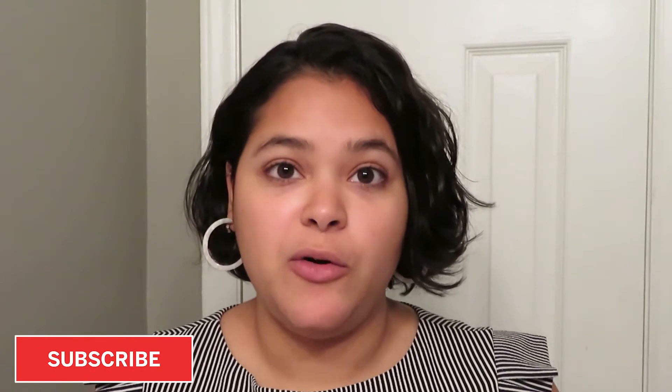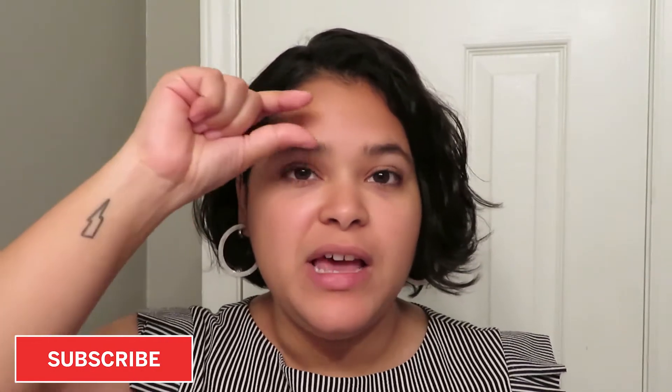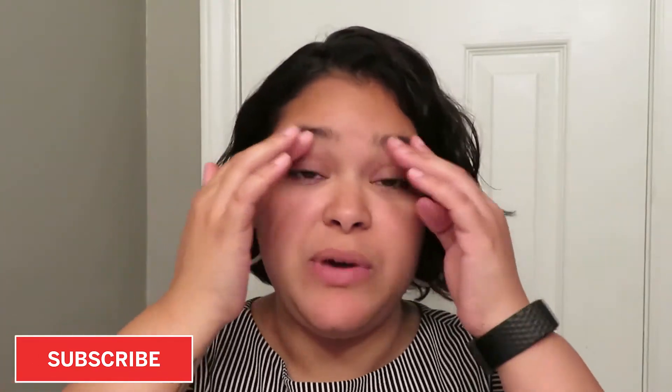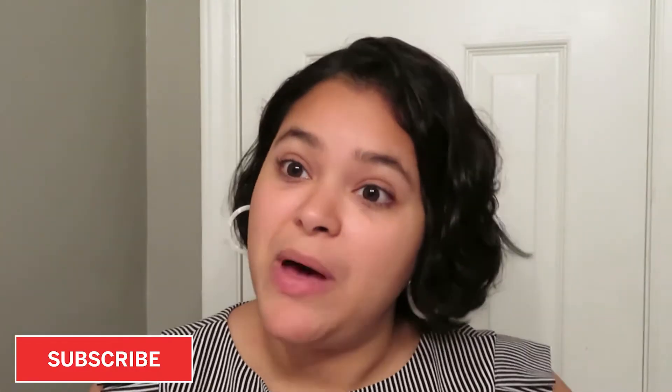Hey everybody, welcome back to my channel. My name is Katie and today I wanted to show you guys how I do my eyebrows. I learned to do my eyebrows by myself because whenever I used to get them waxed it would leave a very obvious square or rectangle in the shape of the waxing strip. Then one time I had my mother do my eyebrows with some tweezers — I believe I was in 10th grade — and my eyebrows looked like this is the worst day of my life. So mom was no longer allowed to touch my eyebrows.